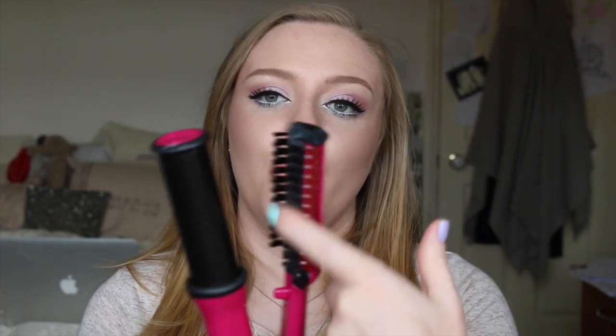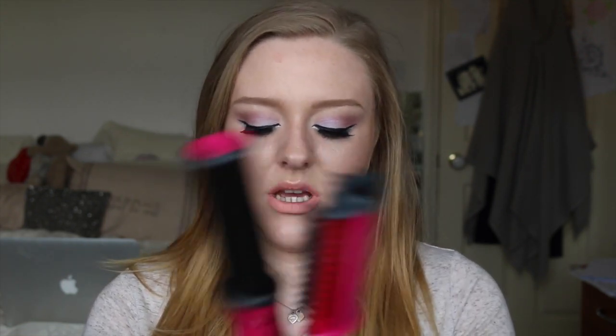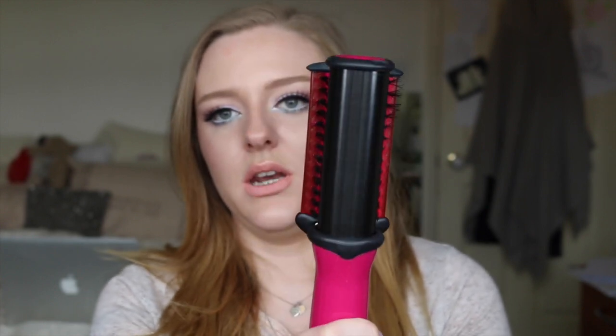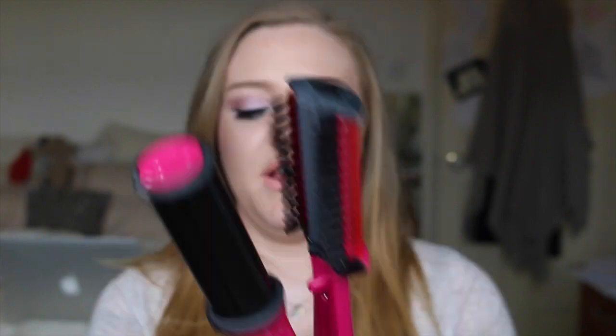Also use a heat protector, and I use a serum to keep my hair smooth and nourished. The product is a brush and a barrel — the barrel turns, and when it's on you can hear it spin. The heat is distributed through your hair nice and evenly.